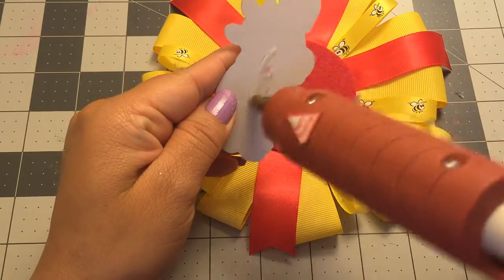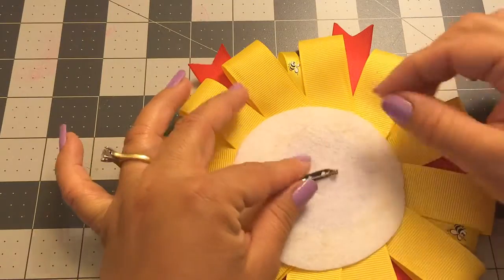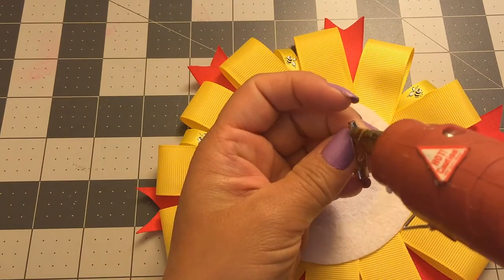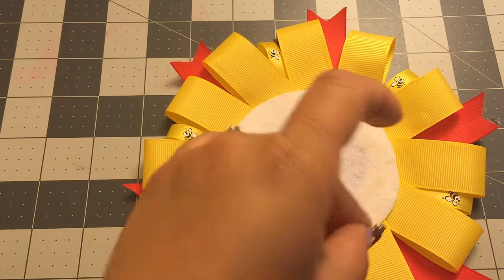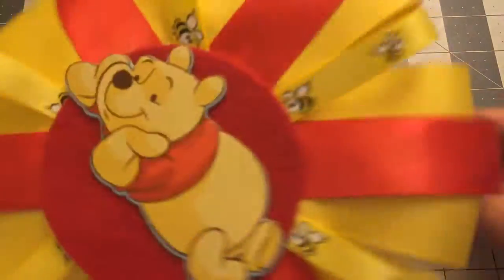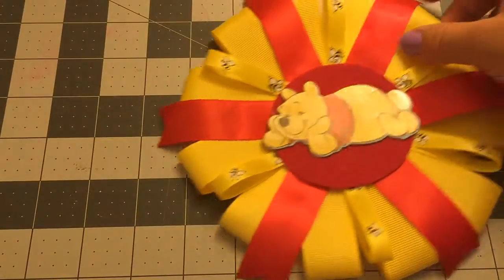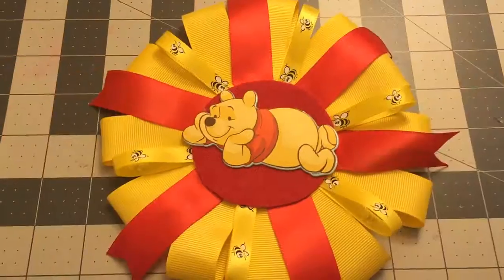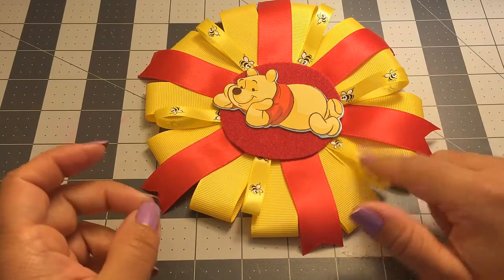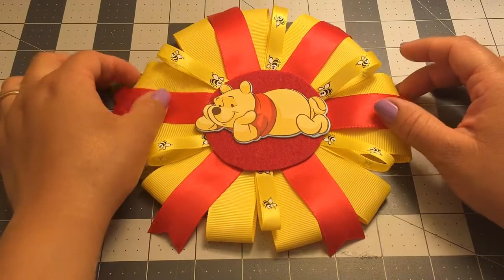I'm just going to put some glue and place the Winnie the Pooh in the middle. I'm all done — that's how it looks! Now I'm going to glue my pin back on here and put it in the middle like that, and it's all done. I'm not going to be adding ribbon on the bottom like I'm doing on this other one — you guys could do that if you want, I'm just going to keep it simple. I think it looks fine and it's cute! I hope you guys like this video. If you do, please give it a thumbs up, don't forget to subscribe, follow me on Instagram, Twitter, Pinterest, and Facebook. Thank you so much for watching — see you guys next time, bye!